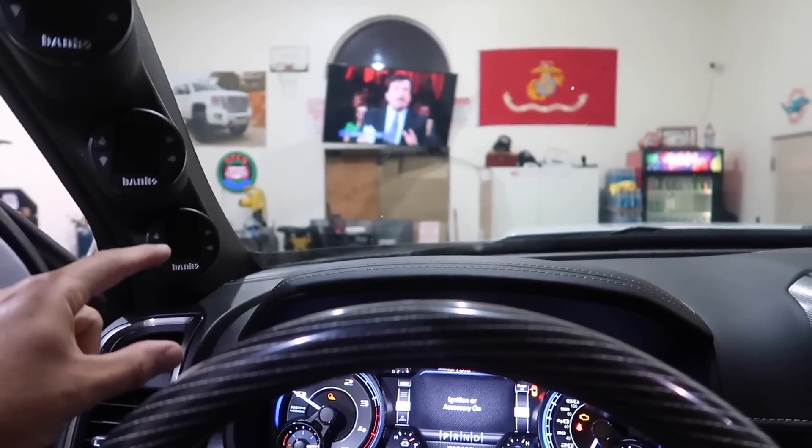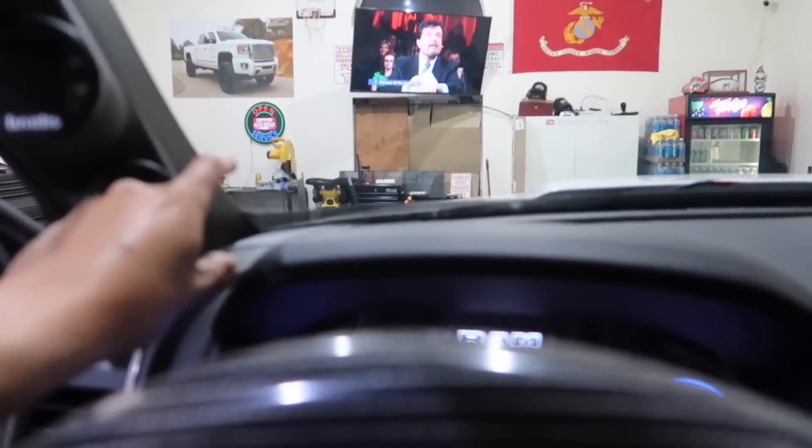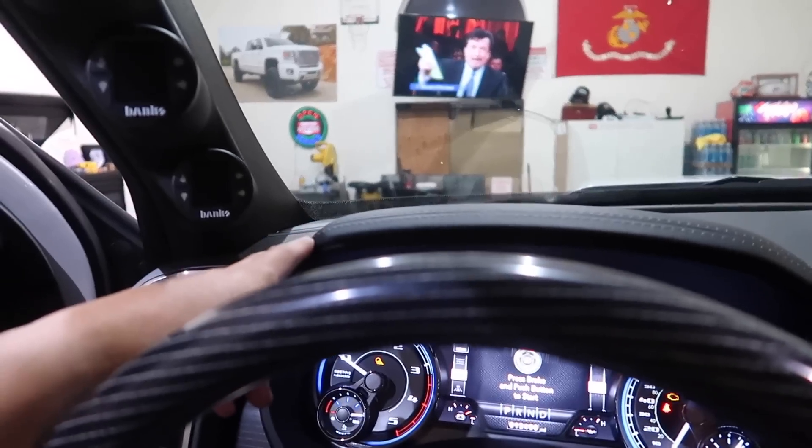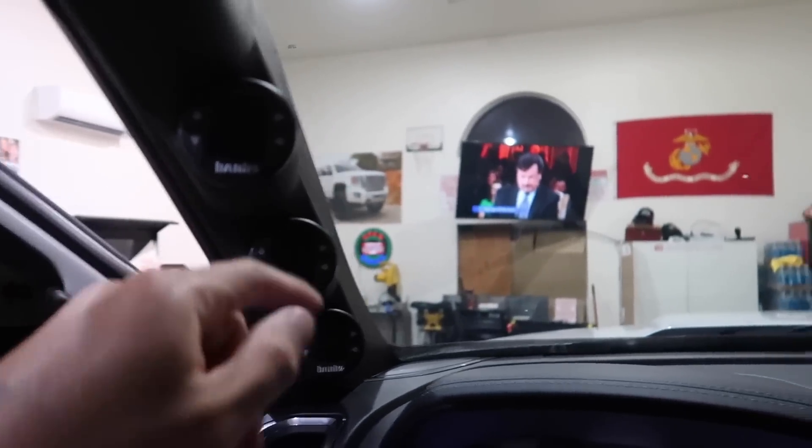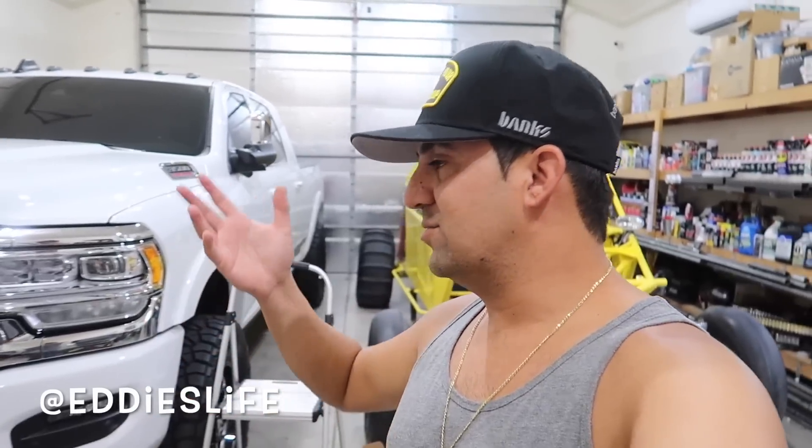The only thing that kind of bugged me about the old setup was it was right in my way with the big screen. I had to get the big screen because I'm blind and can't see. Now with these gauges, especially the ones way up here, I can see them nice and clear while driving. Let me know what you think of the setup - I personally love it. If you purchase it and need help, DM me on Instagram at eddies life. Thanks for watching - hit that thumbs up and subscribe!